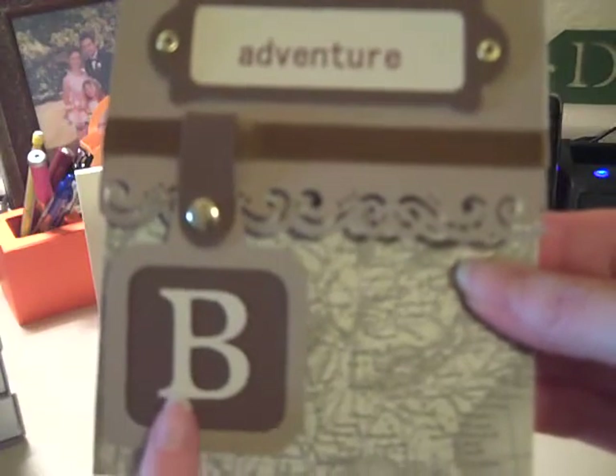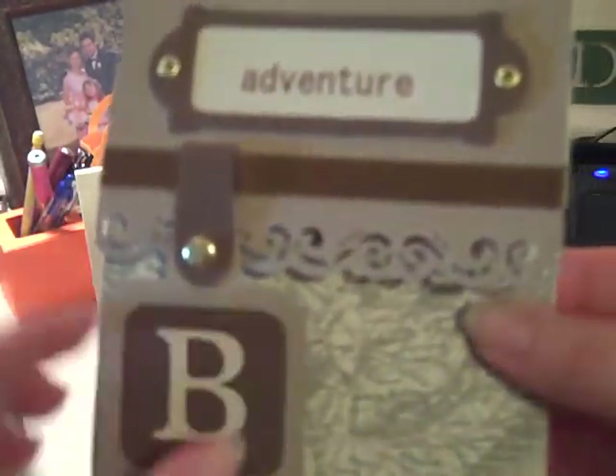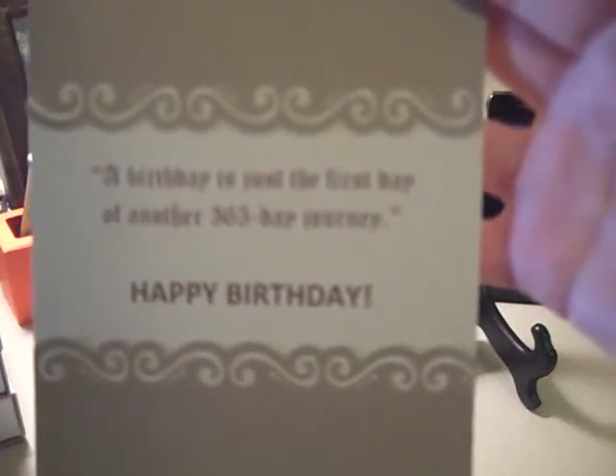I have the little luggage tag which has his last name initial. You open it up and here you have just the world map again. Up here in the book plate I just did a little portion for a decorative touch. Inside the card is a message — it says: 'A birthday is just the first day of another 365-day journey. Happy birthday!'